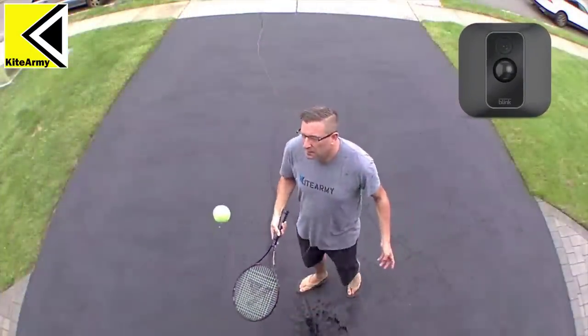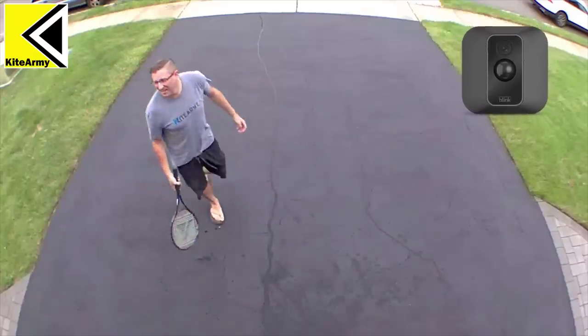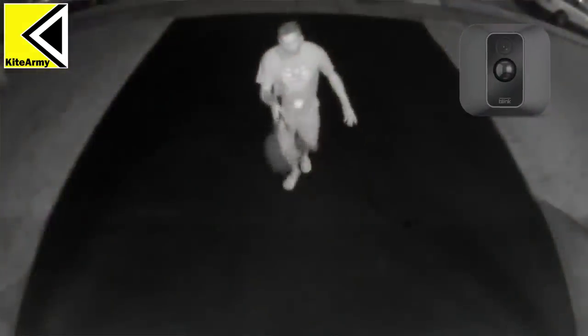We've covered all the features and how to set it up. Now let's check out how the video from the camera actually looks. We'll see the daytime footage first, then see what the same camera in the same position can do at night.